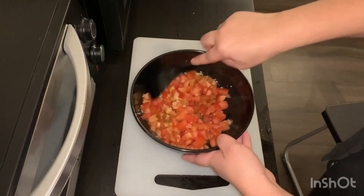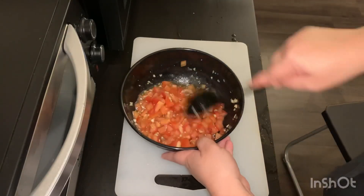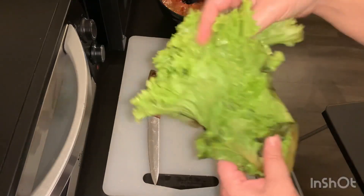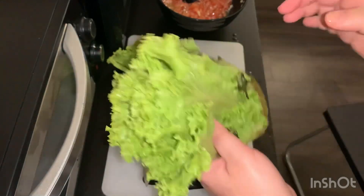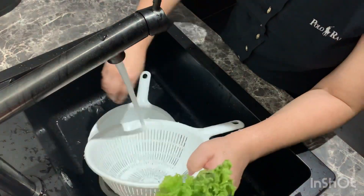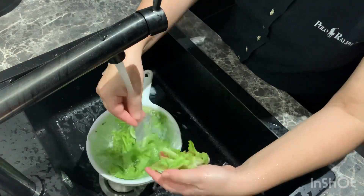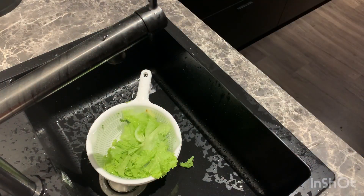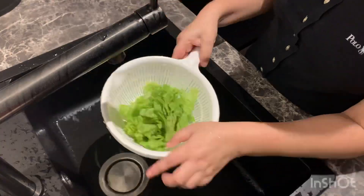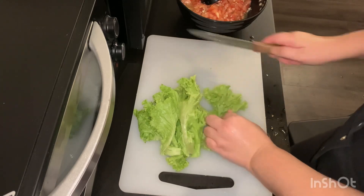Okay, let's mix it. I'm going to take salad instead of basil. Let's wash the salad first. Now I'm slicing the salad.